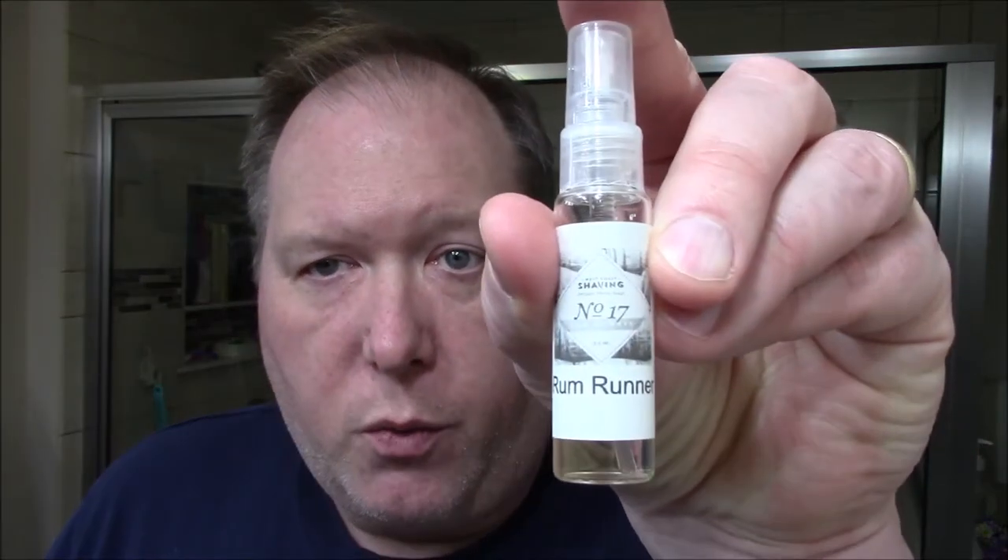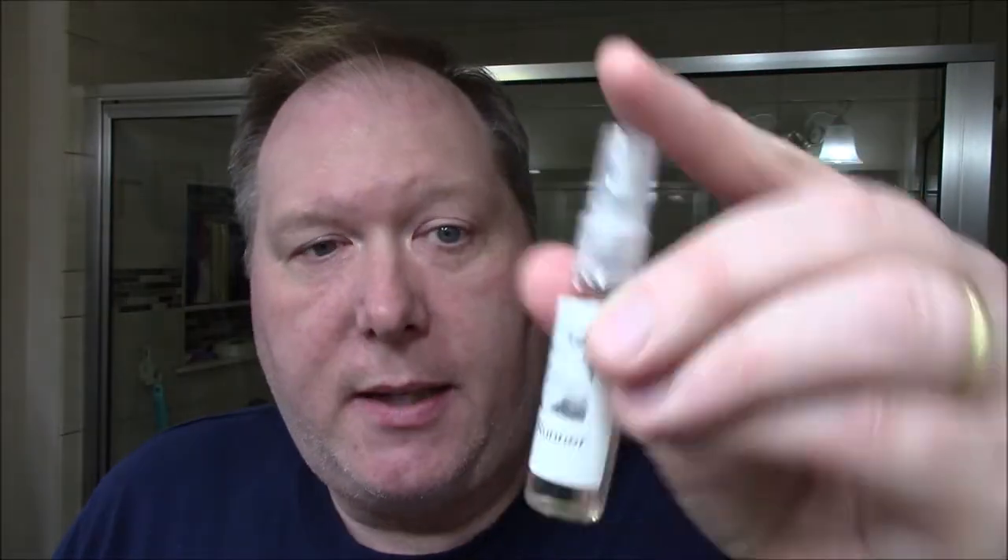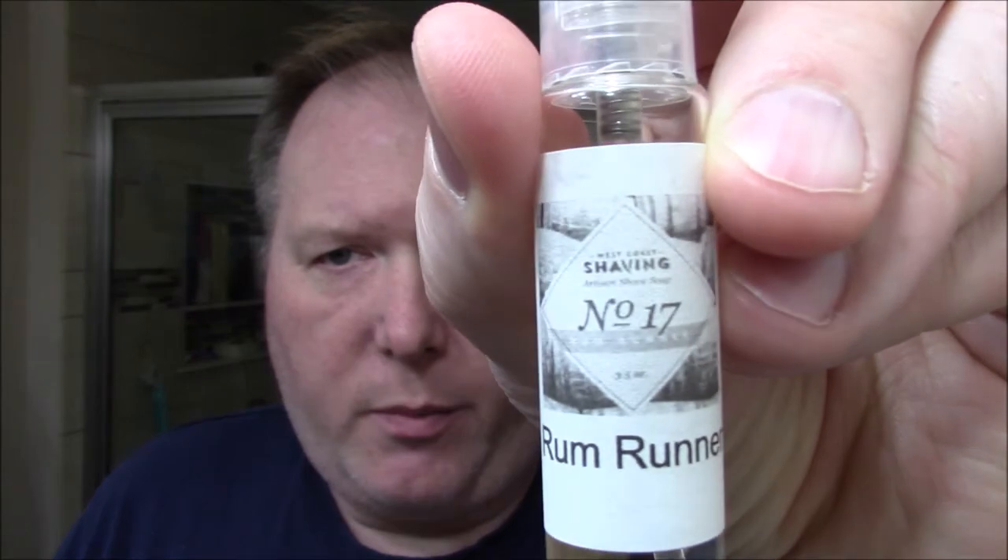For the post-shave, we're going to use some Gillette Aftershave Lotion, and then I'm going to put some Rum Runner on. This is a sampler, number 17, from West Coast Shaving. Number 17 was a soap called Rum Runner that they had, and this was just a little sampler I got in a pack of samples — a small atomizer to try some of their aftershaves.